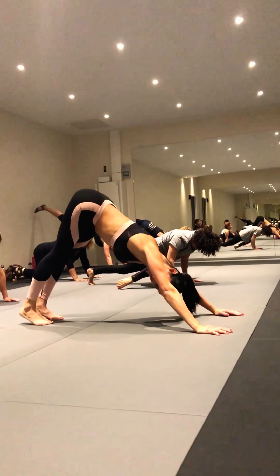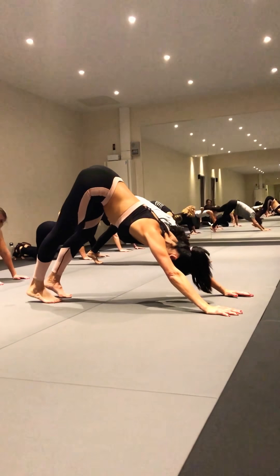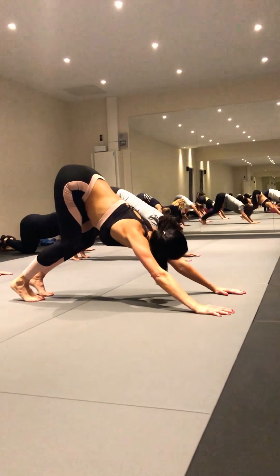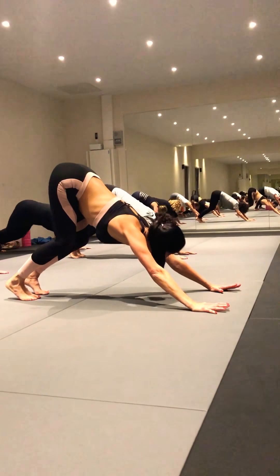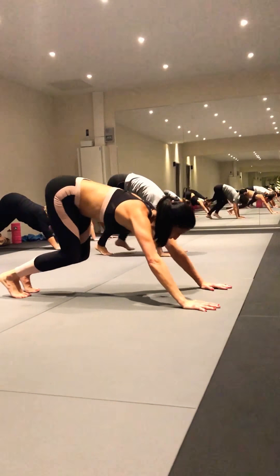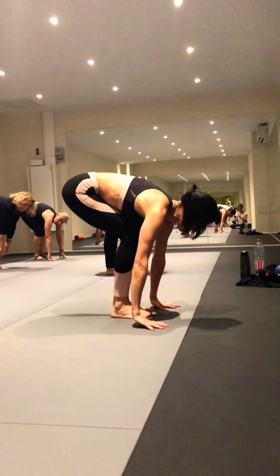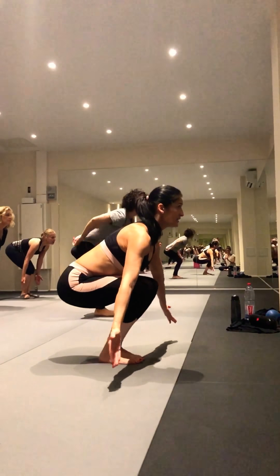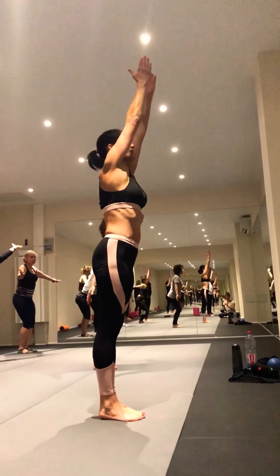On le refait. Très bien, c'est ça. Et là, on va jusqu'à un moment de l'esprit. On saute, on marche. Allez, on refait une jolie posture de la chaise.